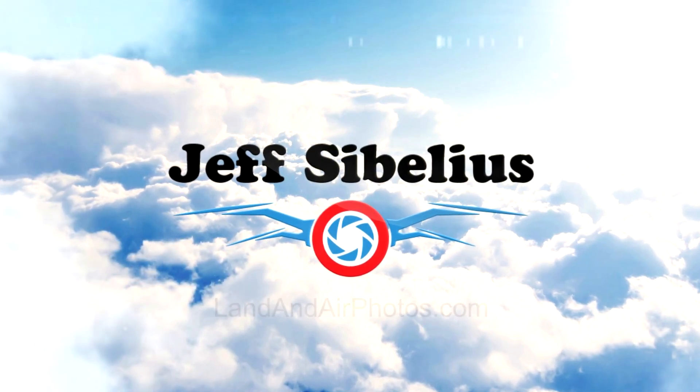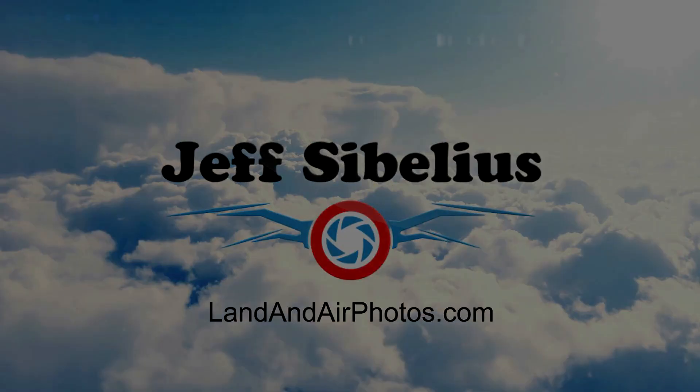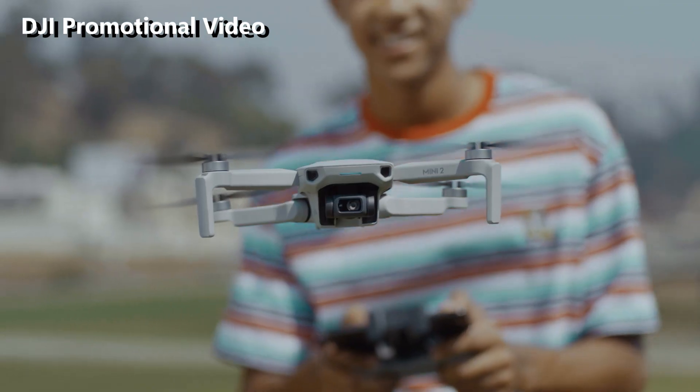In my recent episode of Drone News, I said that DJI was planning to release the Mavic Mini 2. Well, it happened. DJI released the Mini 2 drone today. The Mini 2 looks the same as the Mini except for some slight branding differences and colored tips on the props.